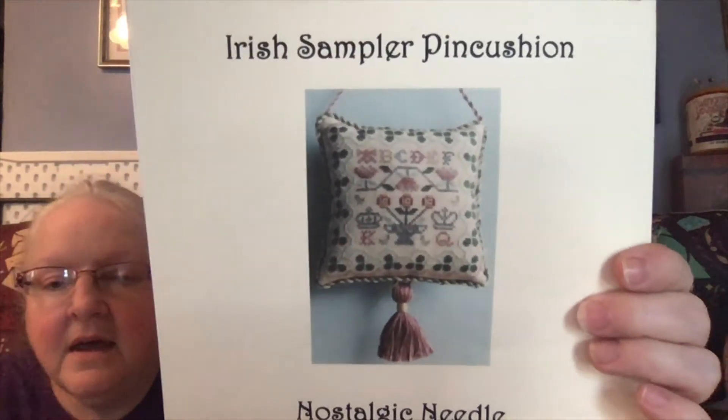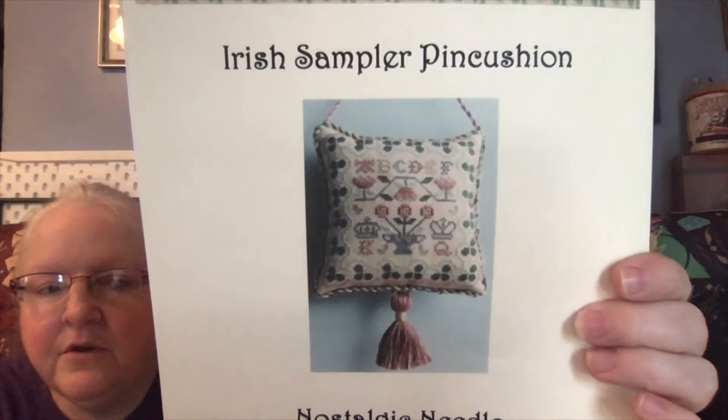And then I also have from her — I really love this one. This is the 'Irish Sampler Pin Cushion.' That is beautiful. I need to stitch that — along with how many other things! That needs to be on my immediate radar, as Laura and Brenda would say.